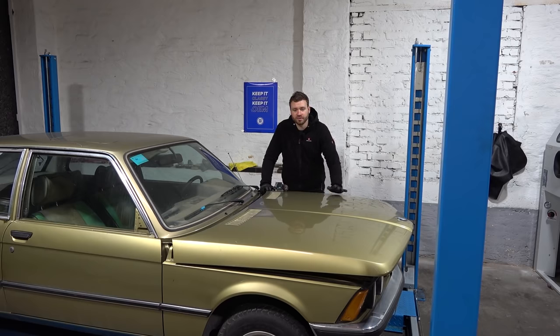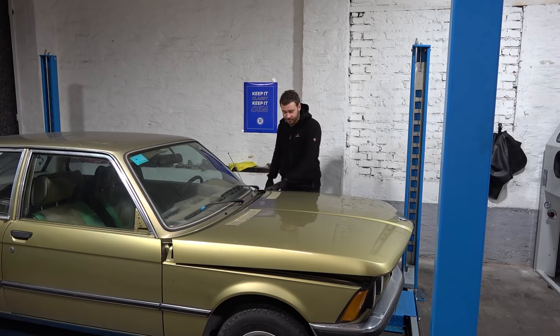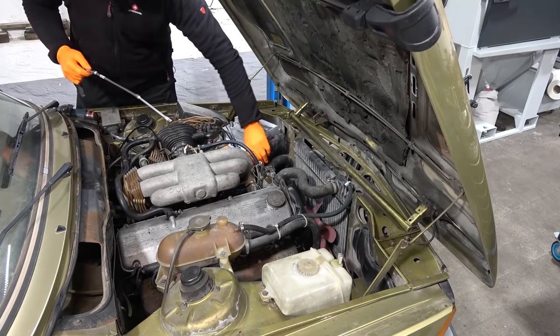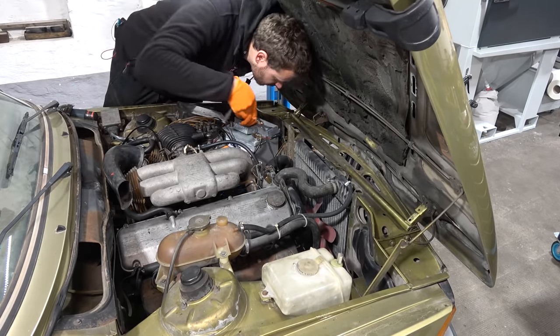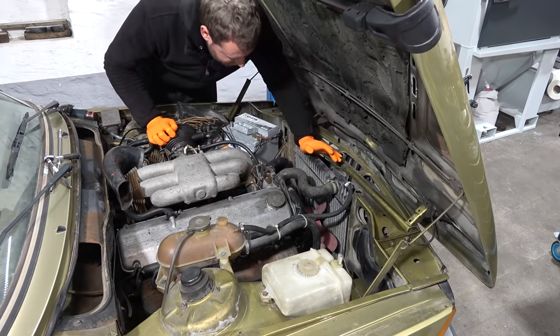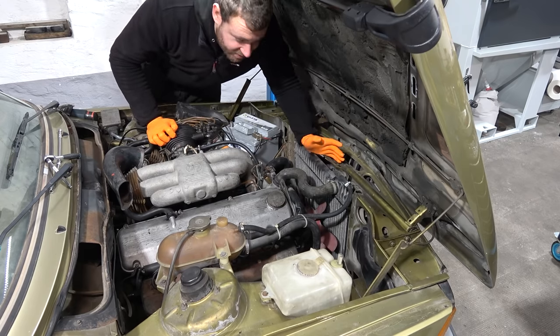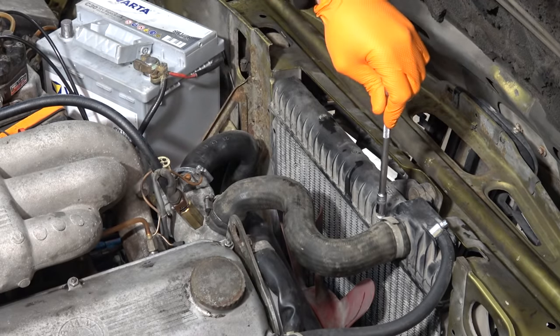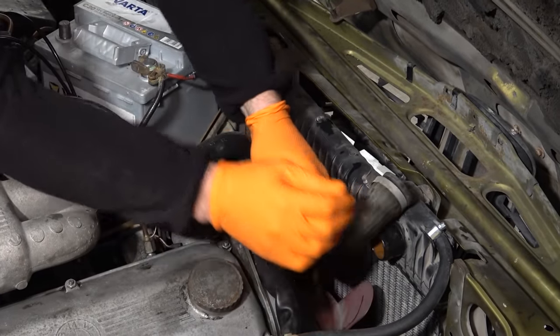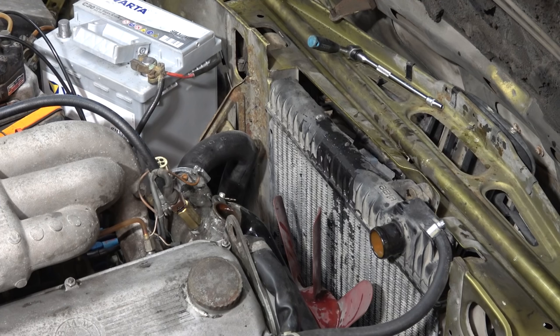Now we're going to do some work on the cooling system. The radiator is completely corroded inside and the thermostat housing was just eaten and falling apart, so we need to replace those two things before we take this to a dyno. Drain the coolant first, pop the lower radiator hose — all things considered it looks rather good after we cleaned the cooling system last time. Now need to remove the hoses. It's just full of rust.